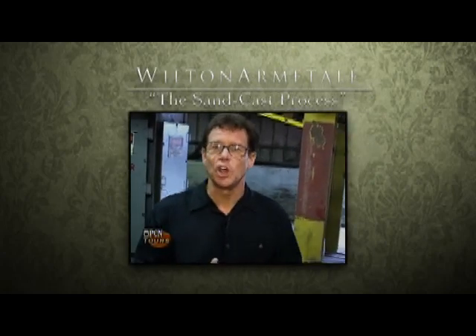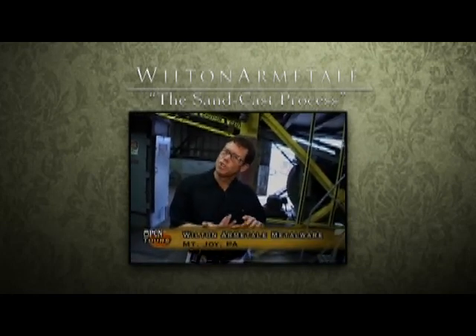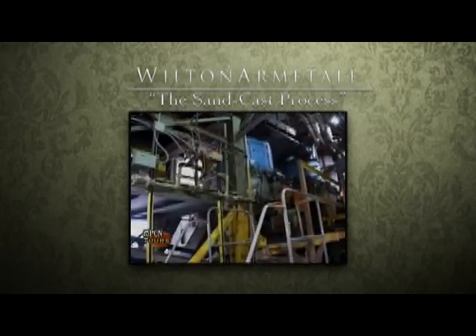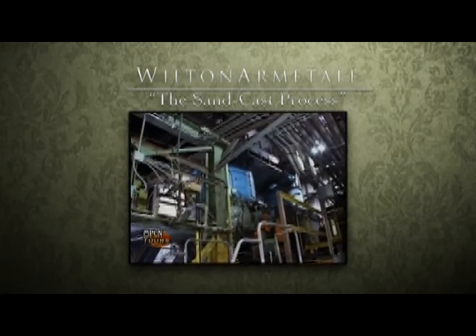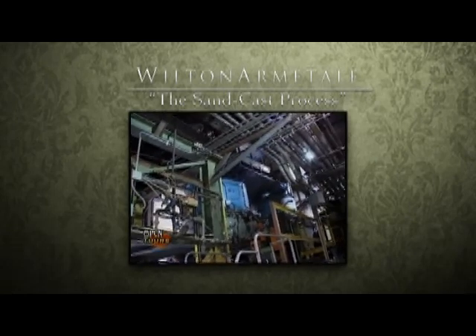What we're doing here is showing you the start of the process. We start with sand and we start with metal. We want to be able to compact that sand so that it has a bonding agent so we can make an impression.